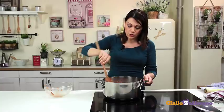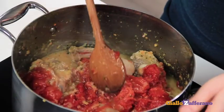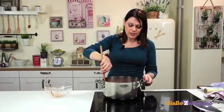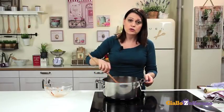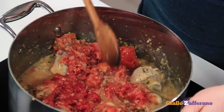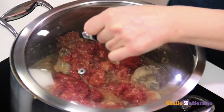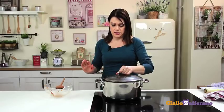The meat will be done when it starts to come away from the bone. If it dries out during cooking, you can add a ladleful of hot water. The heat has to be very low.